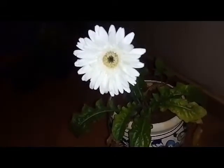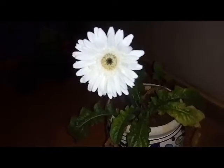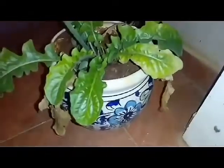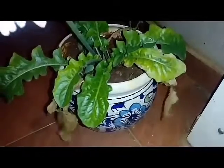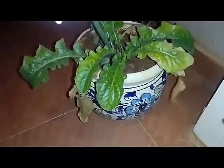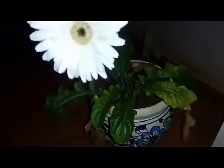My gerberas do well near a west-facing patio. The leaves don't get burnt in those conditions. If it is under full sunlight, you can actually see the leaf burning, which is not a good sign.